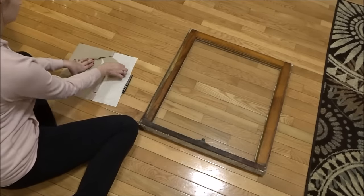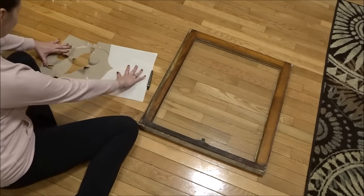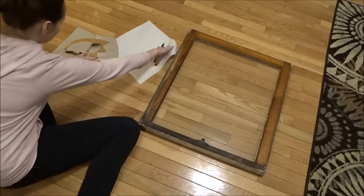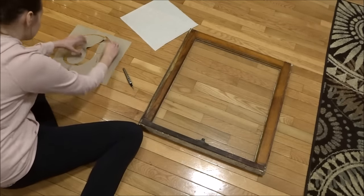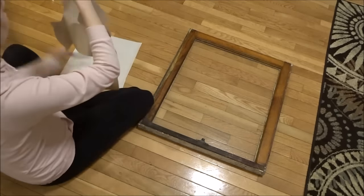For this project I had a client request a specific color for this farmhouse window, and since vinyl only comes in a limited amount of colors, I had to find another way to accommodate her request.